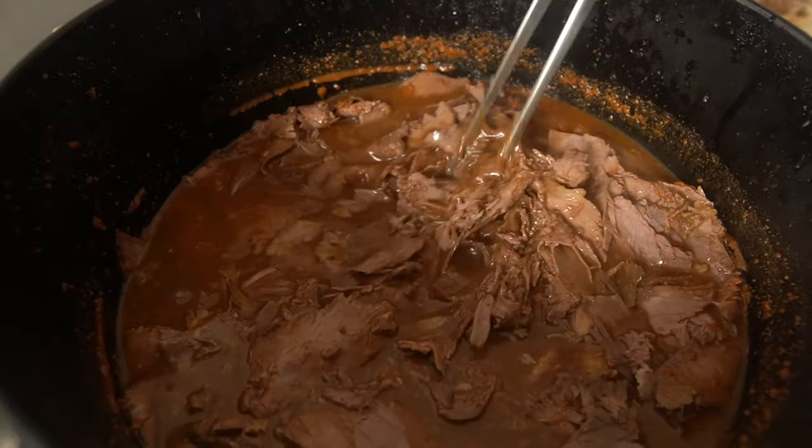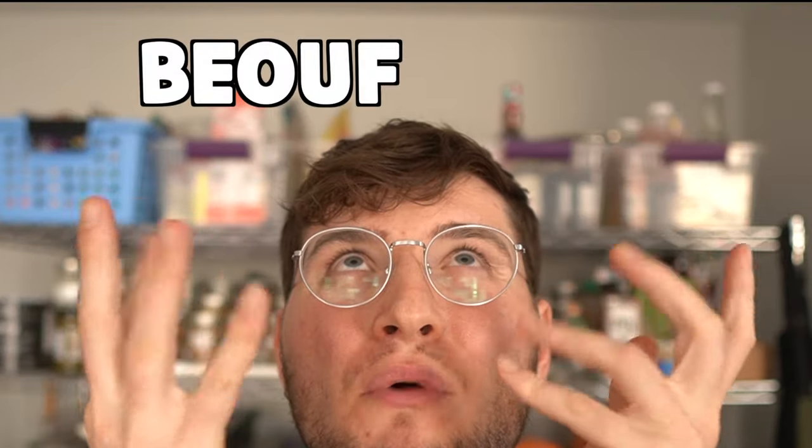Before we continue, I don't actually know how Italian Italian beef really is, and I also do not want to get into the origins of the sandwich — that can be messy, and to be honest, nobody really knows. What we will get into is how to craft this legendary beef sandwich at home so that you don't need to travel to the city of Big Shoulders to get your hands on one.